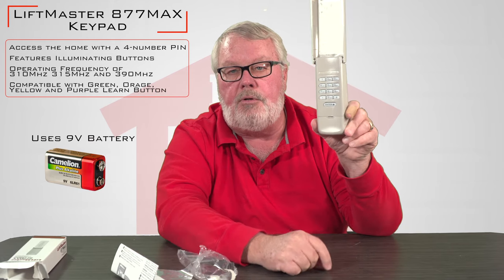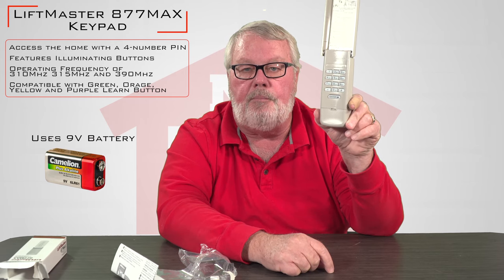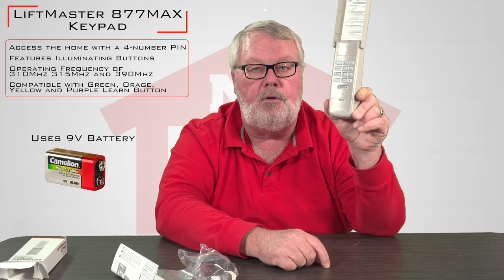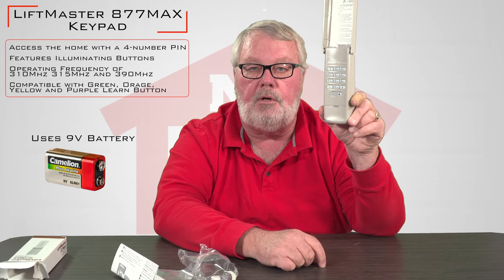You're going to program it — put your own personal four-digit code in there. And once you have it programmed, you will come over here. If the door is up, you push your four-button code in and the door will go down. If the door is down, you put your four-button code in and it's going to go up.